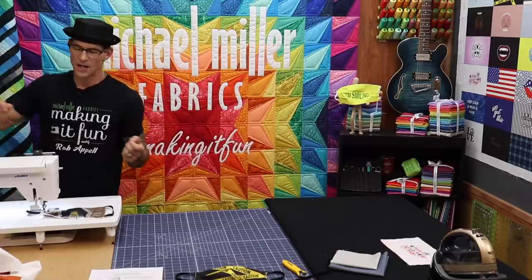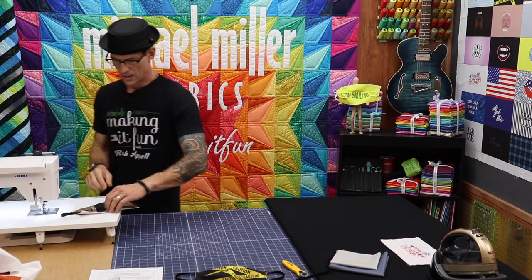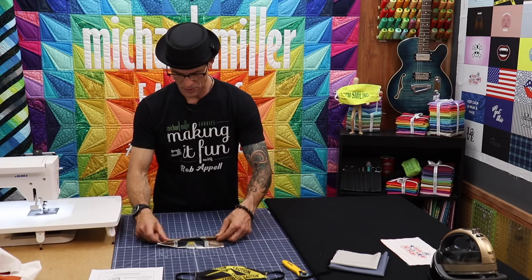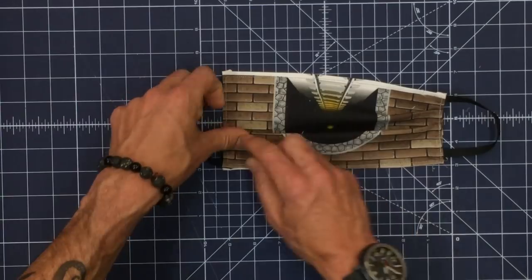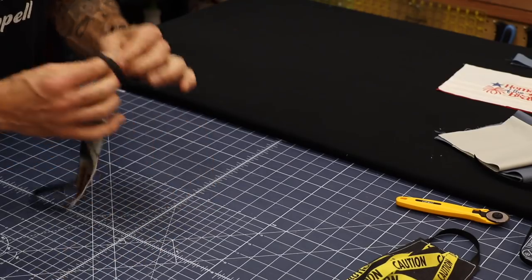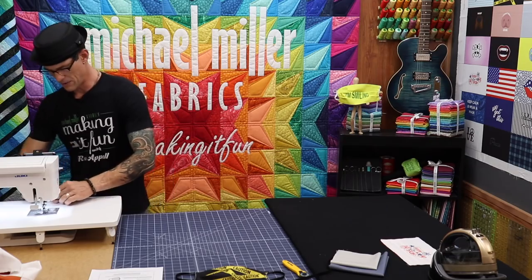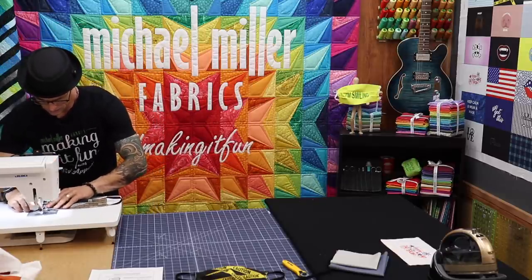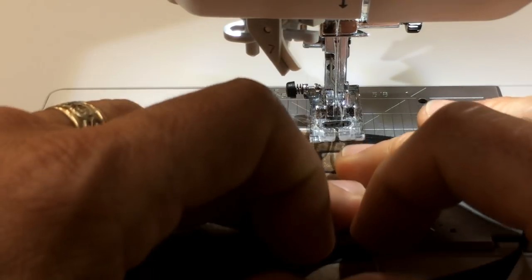I'm going to go all the way to the top again — that actually secures the elastic a second time. Now the last thing I need to point out is make sure that your pleats are heading in the same direction on the other side. I just slid my finger across, popped that open, dropped that down — we'll do the same on that side, making sure we have our stair steps the way we like. Then go ahead and introduce it over to the machine.